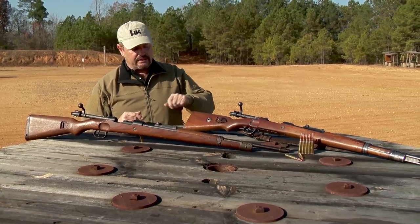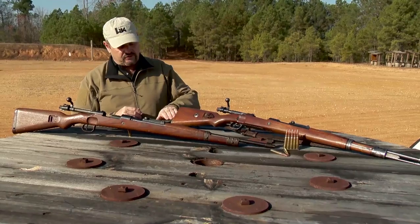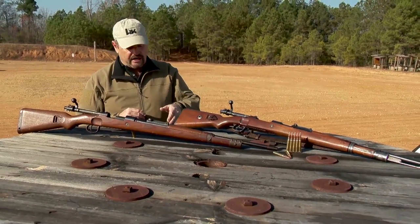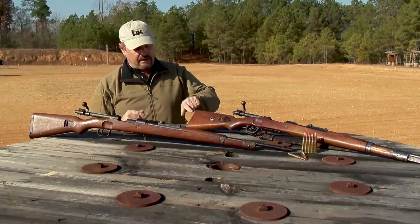It has a laminated or plywood stock, cut butt plate. The Germans found out that this flat butt plate in use chipped.